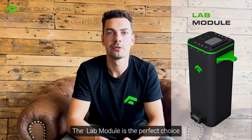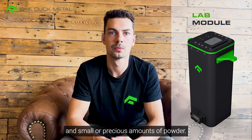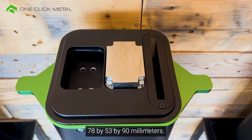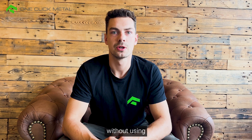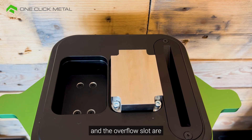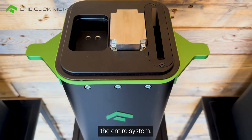The lab module is the perfect choice for users that want to work with different powder materials and small or precious amounts of powder. The build volume of the lab module is 78 by 53 by 90 mm. It enables the user to test and print with further powder materials without using any other interfaces of the machine. Since the powder dosing and the overflow slot are integrated in the lab module, it allows for easy material change without having to clean the entire system.